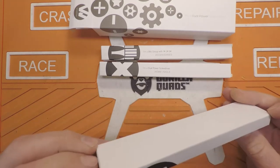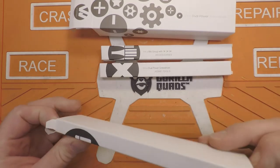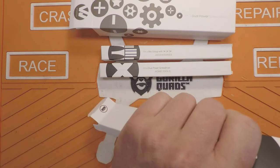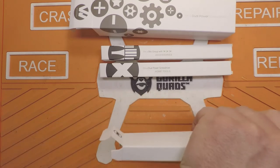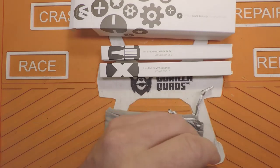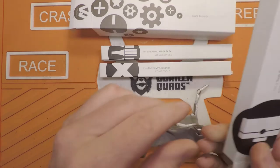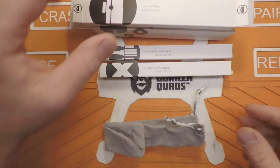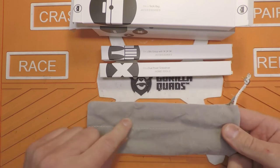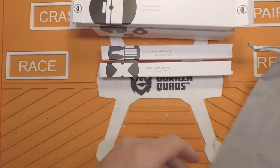Let's take a look at the bag that it comes with. It's a nice little felt sock — it's got two chambers in it. There's one for the screwdriver and one for your bits.